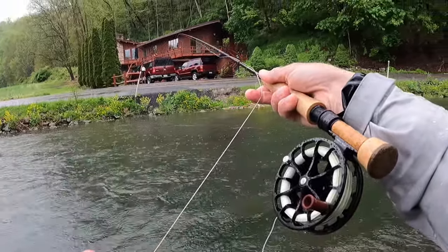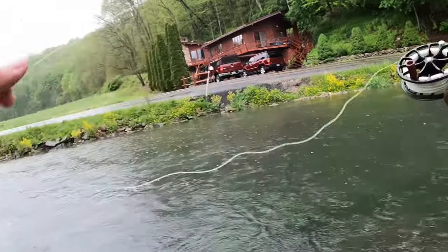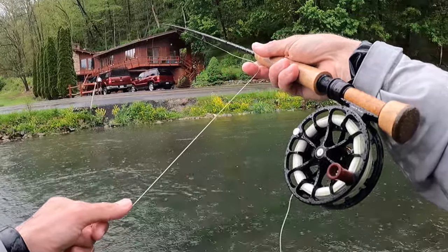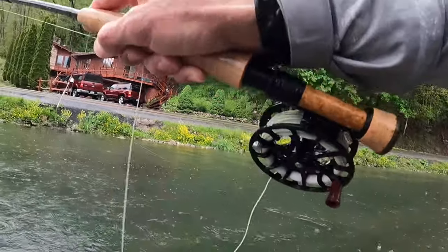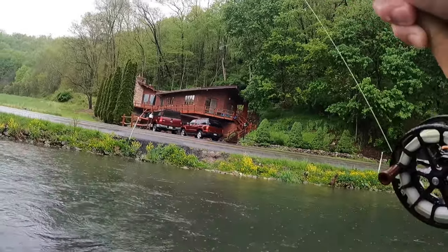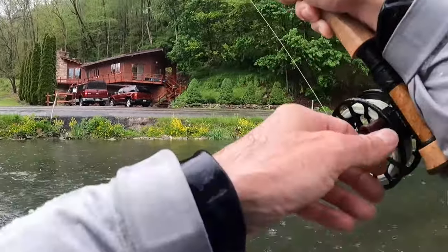There's a tree behind me — it's a graveyard for flies. Drop it right behind that rock. There we go. Just started swinging and he nailed it. Here we go. Let's get the paragon going again.